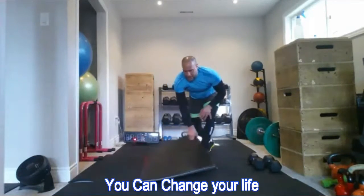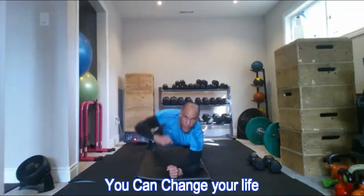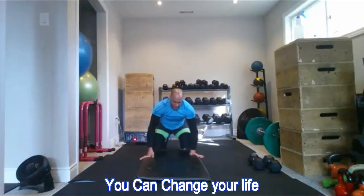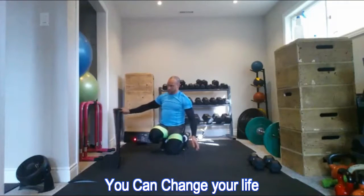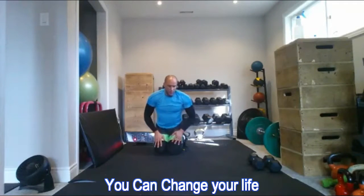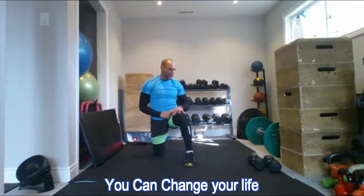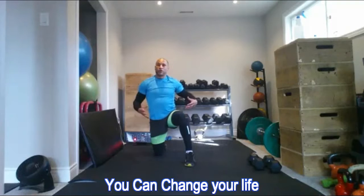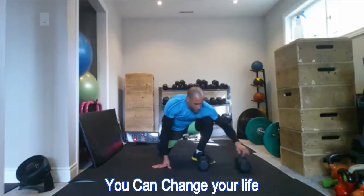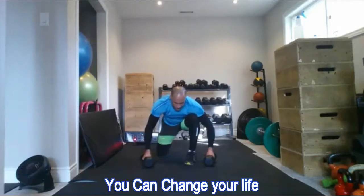Then I drop down for my plank punch-outs. I get into an elbow plank position and punch out one hand, then the other, while trying to maintain a flat plank. Those are the two exercises. We'll do three sets in ascending repetition order: first set is six reps, second set eight reps, third set ten reps — getting a little harder each set while also getting more fatigued. You'll finish in less than ten minutes and work your entire body. It's a great short fat-burning workout.